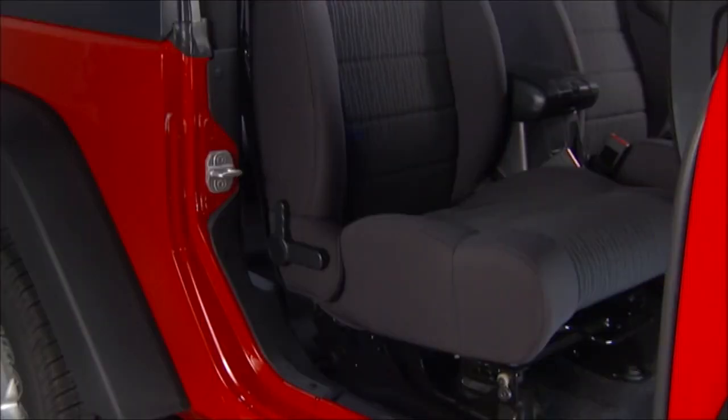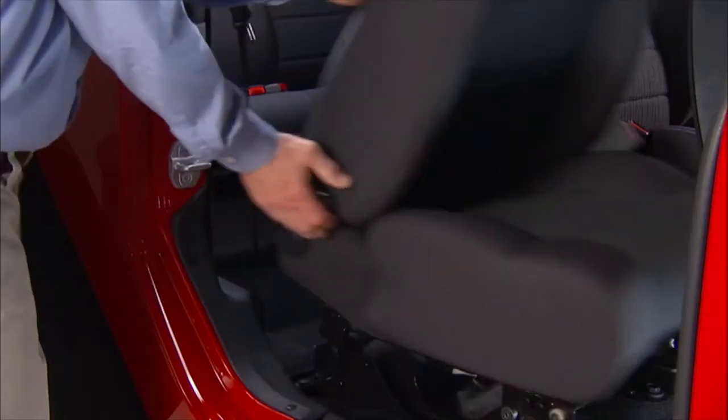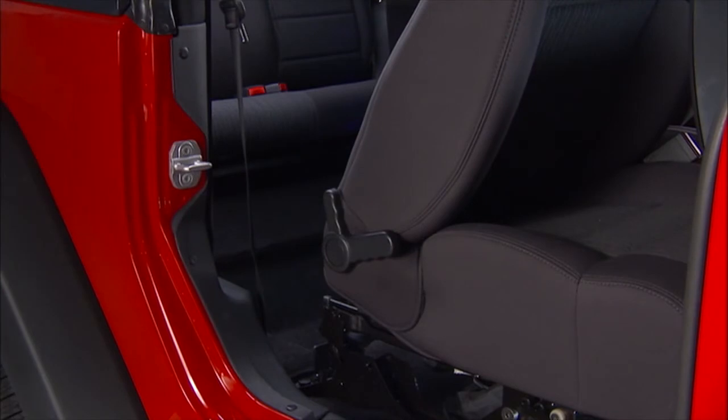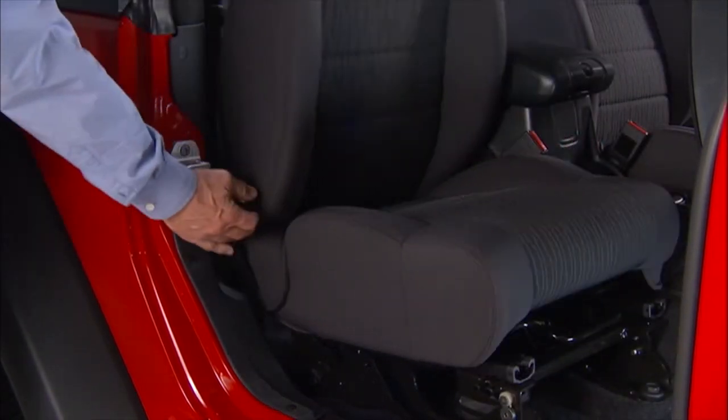Enjoy the convenience of easy entry front seats, which give rear seat passengers easy entry and exit. Just push the lever on the seat back toward the rear of the vehicle to tilt the seat forward. To return the seat to a sitting position, push the seat toward the rear of the vehicle until the track locks.